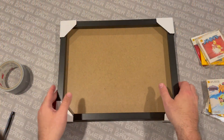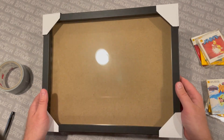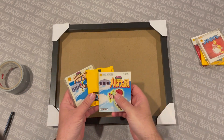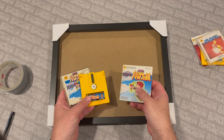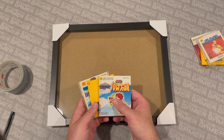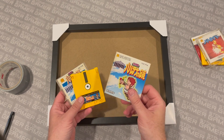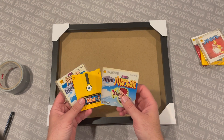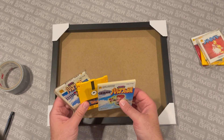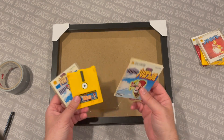All right, so here we have a shadow box. I picked this up at Michael's — came in a two-pack, they're very nice. The goal is to get these Famicom Disk System games sitting inside nicely and pretty in this shadow box without them falling down or doing any damage. We're not going to use any tape or anything like that to hold these things in place. We're just going to use a couple of thumbtacks, maybe some nails — just something to hold them in position so they don't flop forward or fall down.